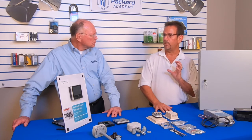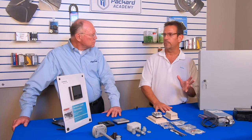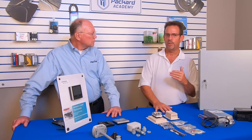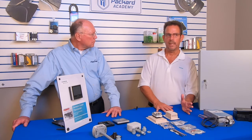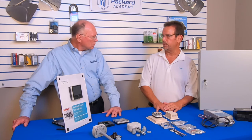Where will you see them? Anywhere that you're moving fluid, specifically the glycol mixture for cooling — chilling towers. We don't sell these for industrial applications or process control; they're all for building management. But anywhere they're moving and cooling water, this is a perfect application for it.